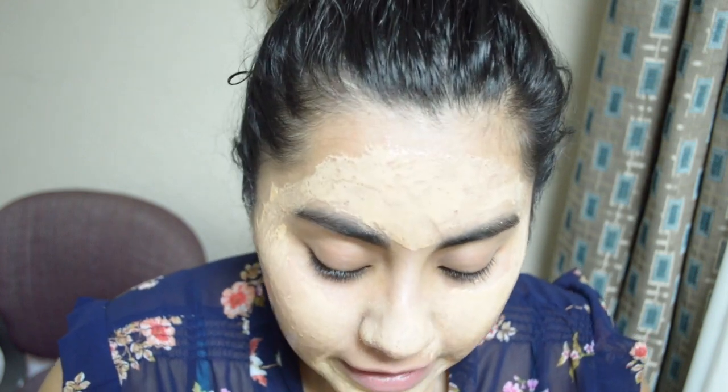This one says to leave it on for 10 to 15 minutes. Right now it's 1:57 — it is a little late. I've been so busy doing a few projects this week. I couldn't go to sleep without trying the last mask, so let's leave it on for about 15 minutes and we'll be back.